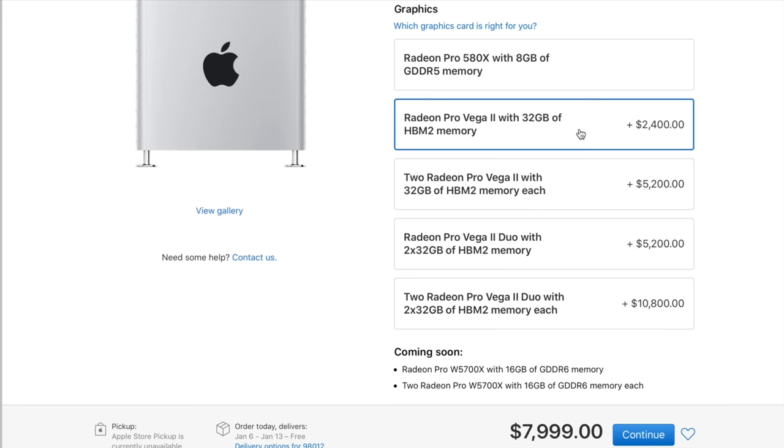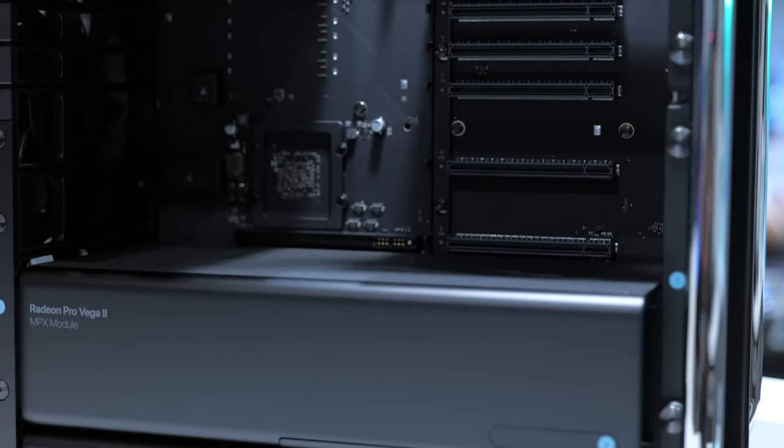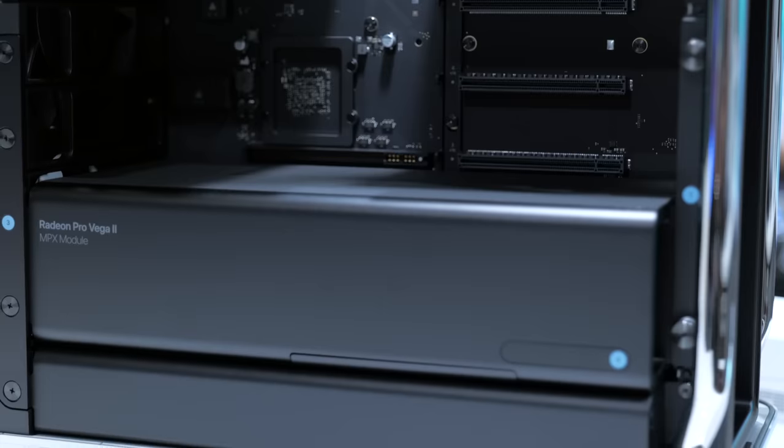I wanted to bump up to something a little more beefy and powerful, so I bumped it up to the Radeon Pro Vega 2. That one has 32 gigabytes of high bandwidth memory on the card — HBM2 memory — and it's not cheap: it's a $2,400 add-on.